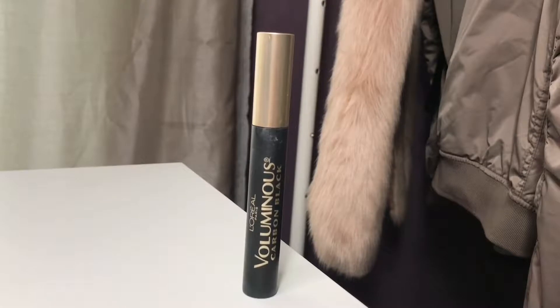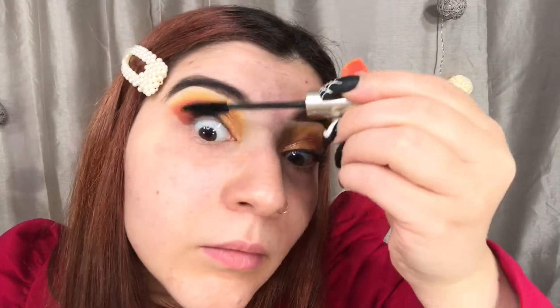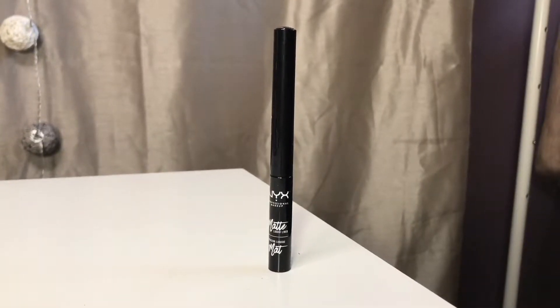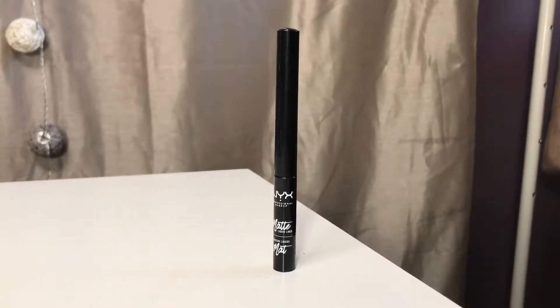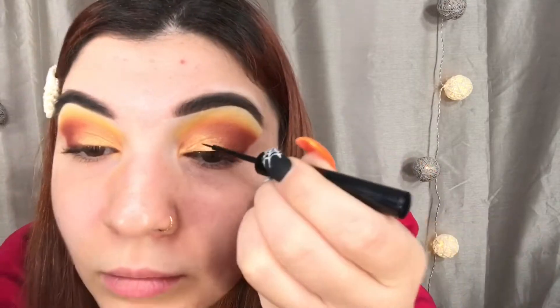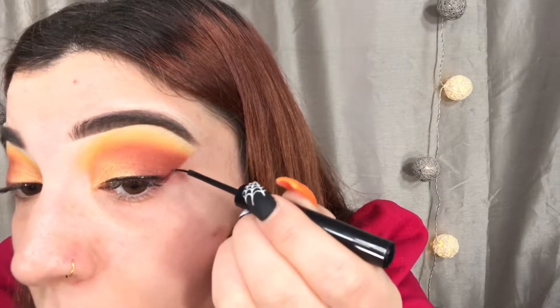And then for my mascara, you already know what it is. I'm going to be taking my L'Oreal Voluminous Carbon Black, and I'm just going to be applying one coat of that onto my lashes before we go in with falsies. I did go ahead and apply some winged liner today. I'm using my NYX Matte Liquid Liner, and I'm just going to be doing a really thin line. And the makeup gods were totally with me today — both sides ended up being small and cute and even. So thank you for that.